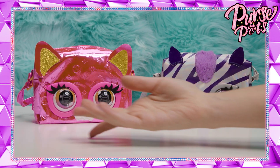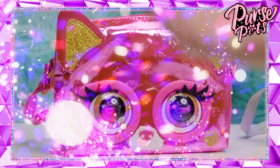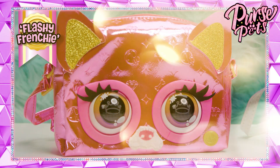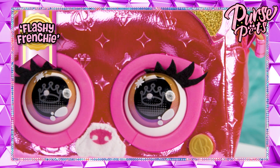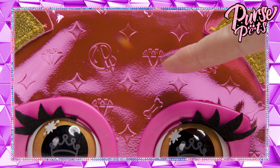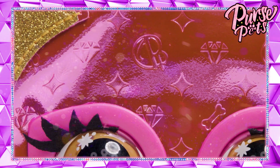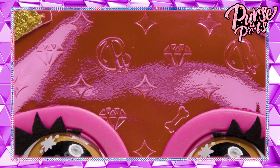Now let's see how these metallic purse pets work so you can bring your fashion to life. This Frenchie is Fashion Fierce — such a beautiful bag. Look at the detail on her. Love the iconic monogram pattern. This insignia is the signature of purse pets, and the designer dog bones and diamonds make it very luxurious.